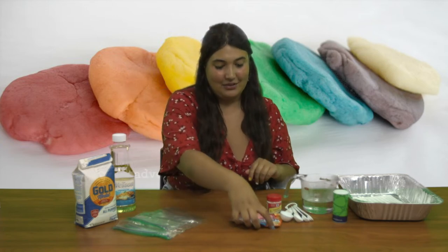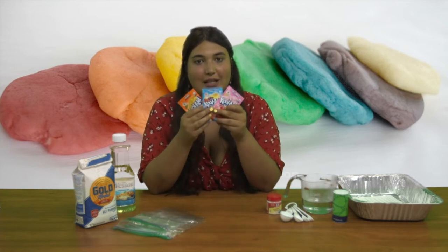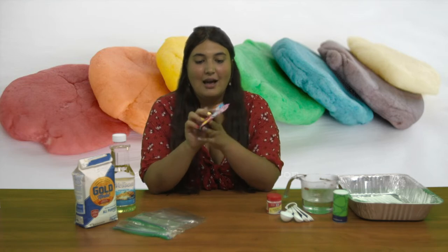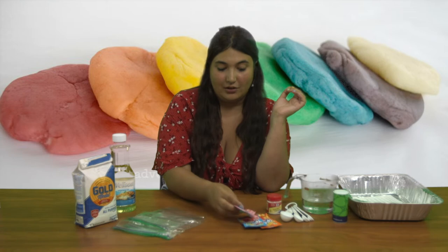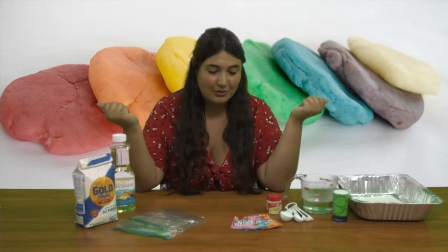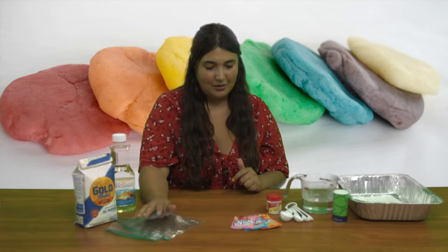I haven't personally been drinking this stuff since I was really young, but we're going to get a little crafty with these. I've seen a lot of people use Kool-Aid for things that aren't usually drinking — I've seen friends dye their hair with Kool-Aid, you can use it to paint with like watercolors. But today we're making some Play-Doh with it.